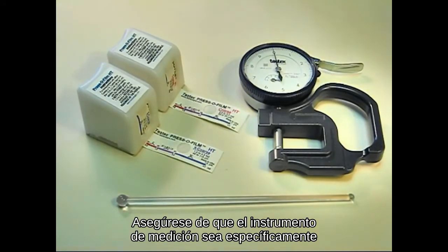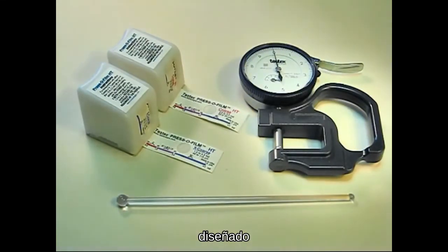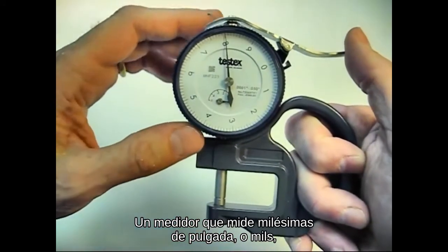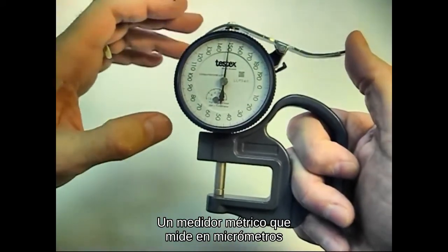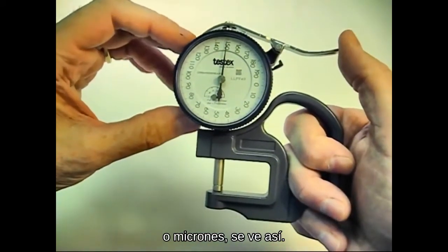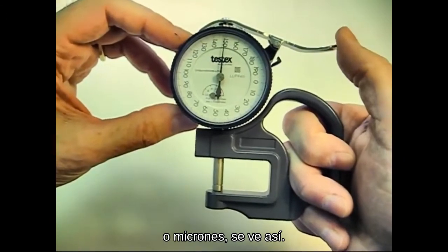Be sure the gauge is one that has been specifically designed for use with replica tape. A gauge measuring in thousandths of an inch or mils looks like this. A metric gauge measuring in micrometers, or microns, looks like this.